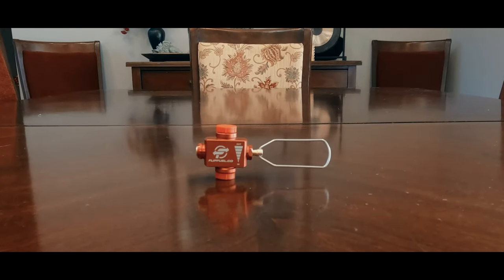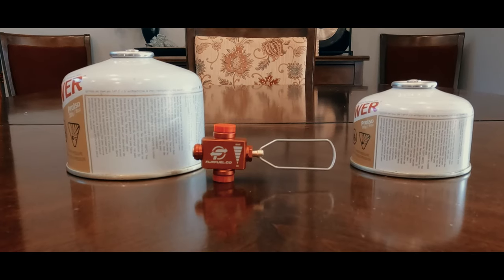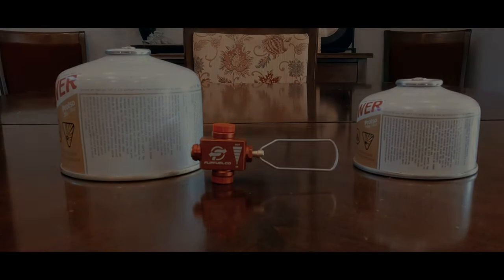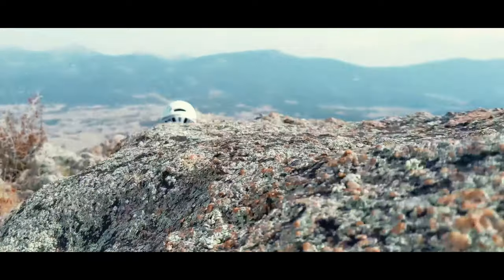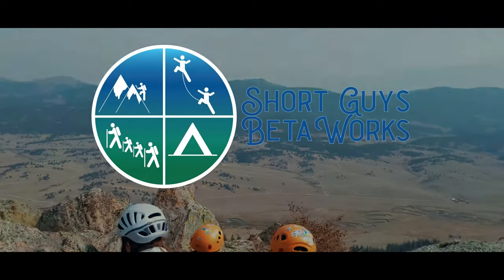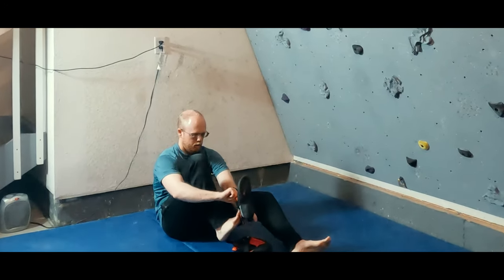You can save money, packed weight, or both, with the FlipFuel fuel transfer device for canisters. Let's review this little piece of gear. Hi everyone, I'm Jason.